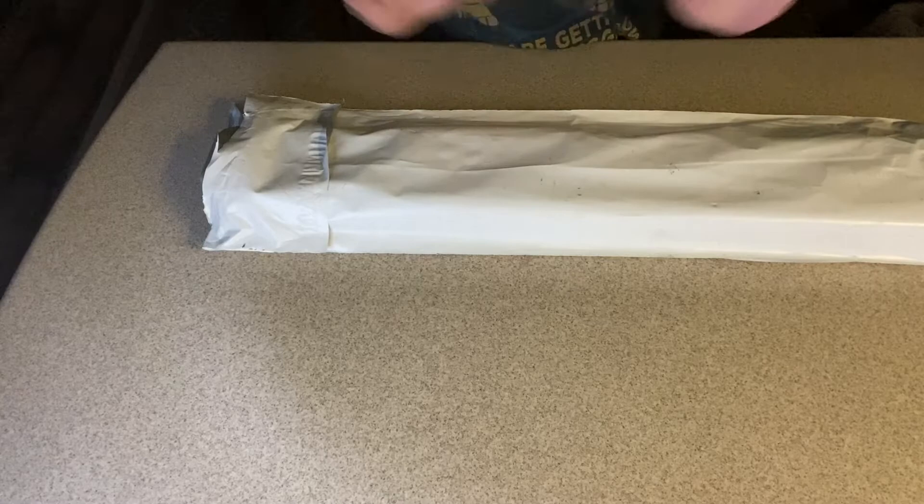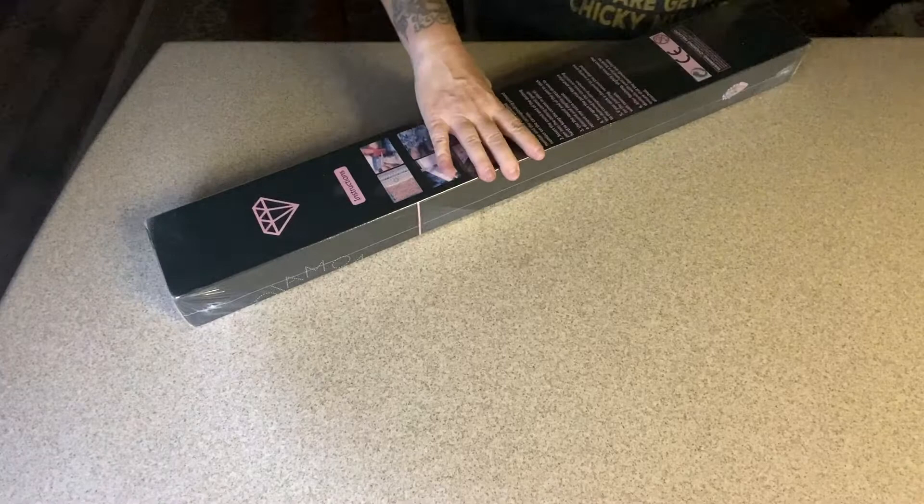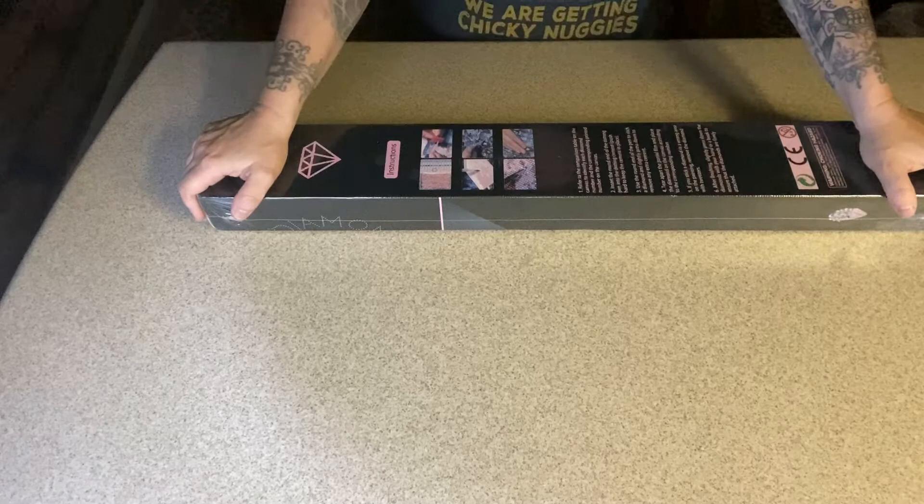All right, so as you open it — I'll put this over here. I'm sure you can already tell by now that this is one of the fabulous Distracted by Diamonds paintings. I'm sure you've heard in some of my other videos about this brand.